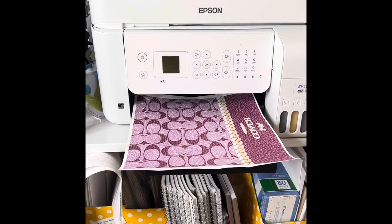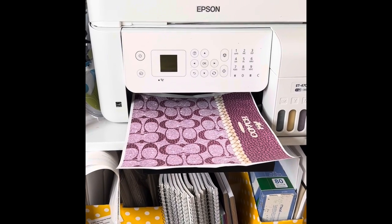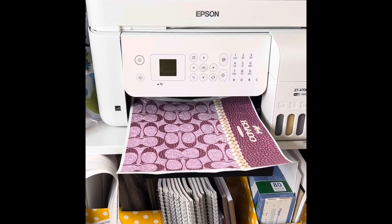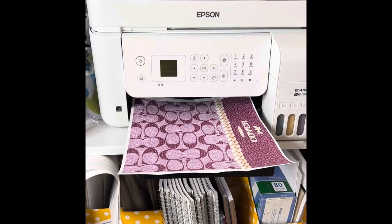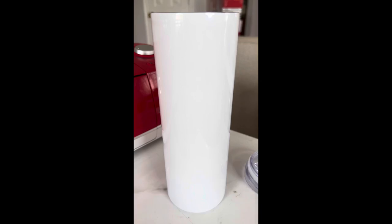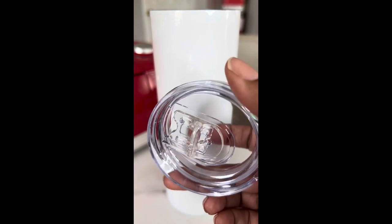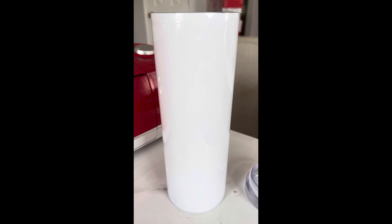I have printed my image. I am now going to wrap my tumbler and then place it in the oven. This is the tumbler I'm going to be using. This is the top to the tumbler. I've already removed it and I am just going to prep my tumbler.